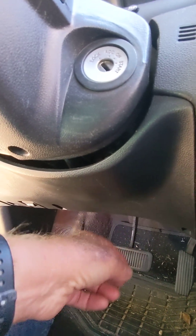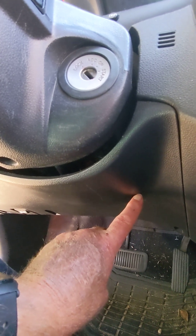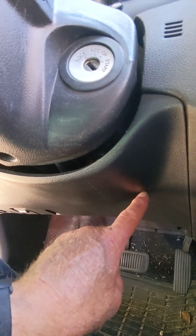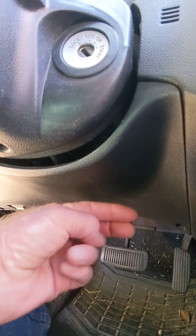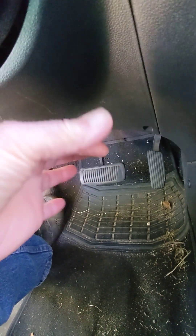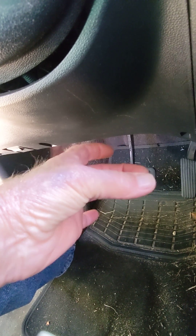The relay is mounted up underneath the dash cover, so you've got to pull the cover off. Then up to the right is where the blinker is mounted. There's a little metal tab and the blinker module slides onto that metal tab.